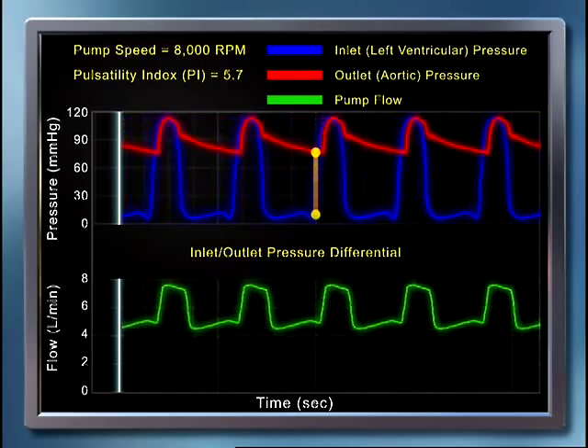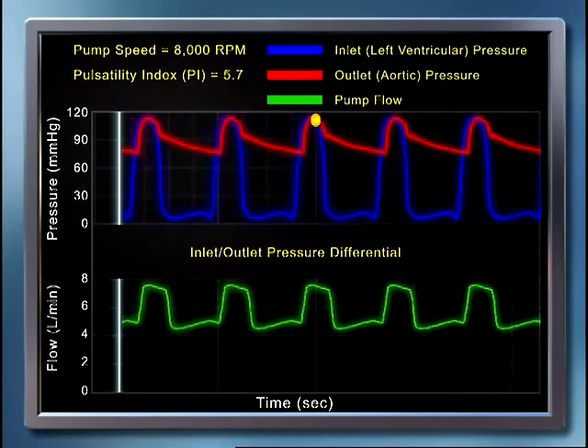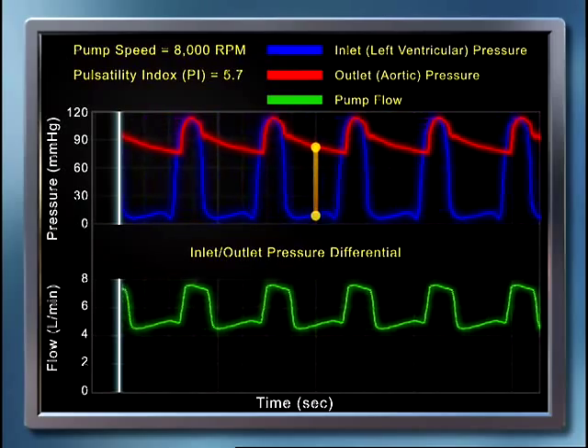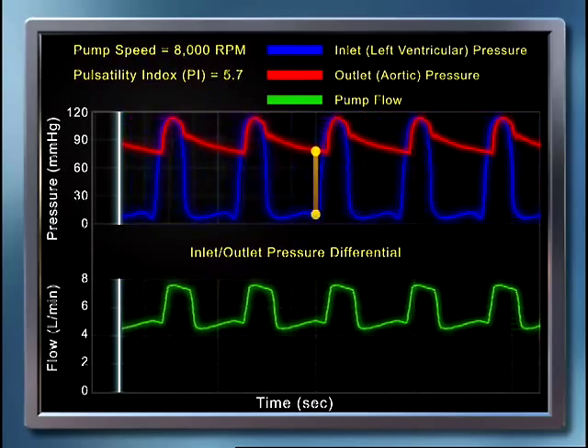A parameter that can be used to describe the magnitude of pulsatile flow across the pump, relating to the degree of ventricular contractility, is referred to as the pulsatility index, or PI. The higher the PI value, the greater the fluctuations in flow over the cardiac cycle. In this example, at 8,000 RPM, the PI is 5.7.